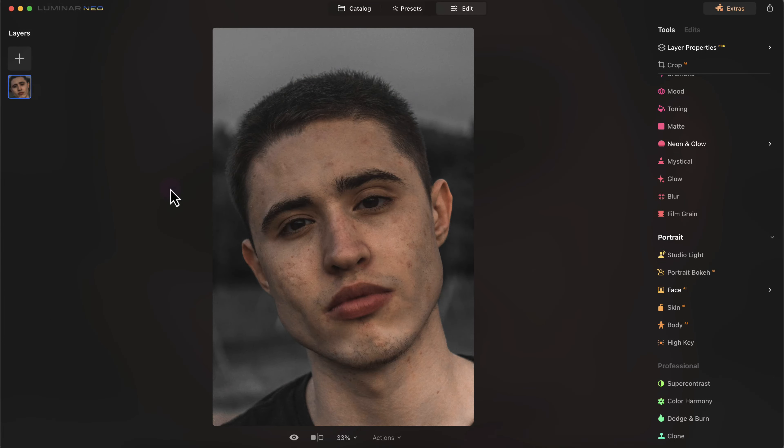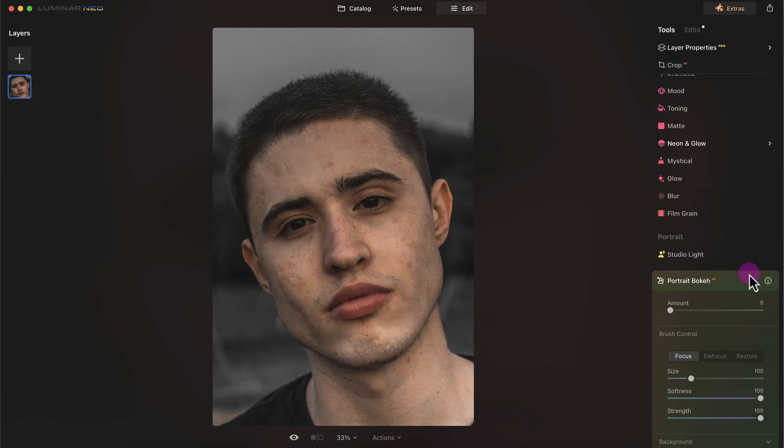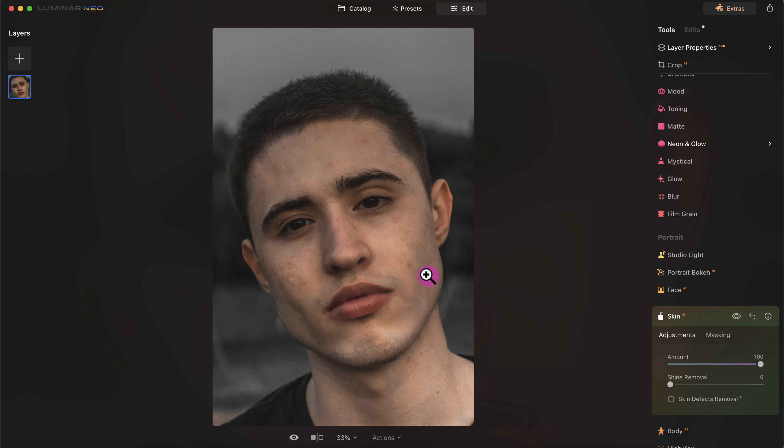Now I'm going to go over some of the portrait features. First I'll add some studio light by clicking on it, increasing the amount to something that looks good. I can increase the saturation and change the hue, but the white light looks fine. I'm not going to add any bokeh since there's already bokeh in the background. For the face light — which is similar to studio light — I can slim the face, but the face looks fine. I can also remove blemishes by increasing the amount to 100.